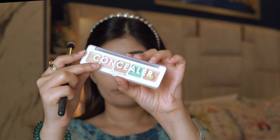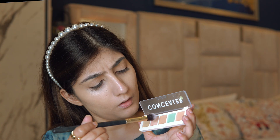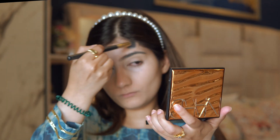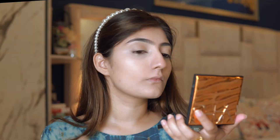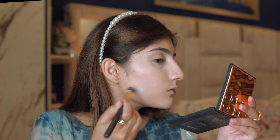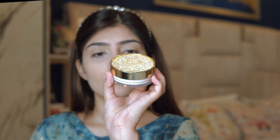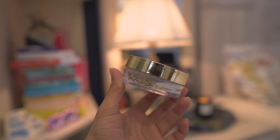Under my eyes need a little work, so I'm using a salmon-orange shade and a lighter concealer underneath my eyes, mixing them together and blending. I'm also using a green corrector on a stubborn pimple to color-correct before blending everything in.